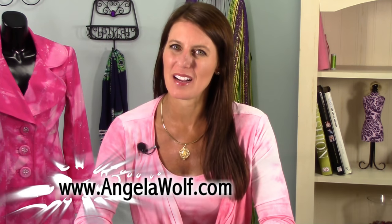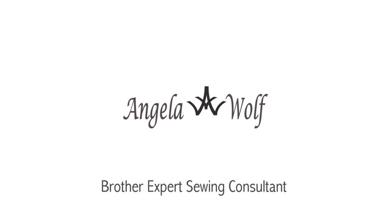We are almost finished with our bag. The last thing we have to do is put in the zipper and put it all together. This is Angela Wolf — see you next time on BrotherSews.com.